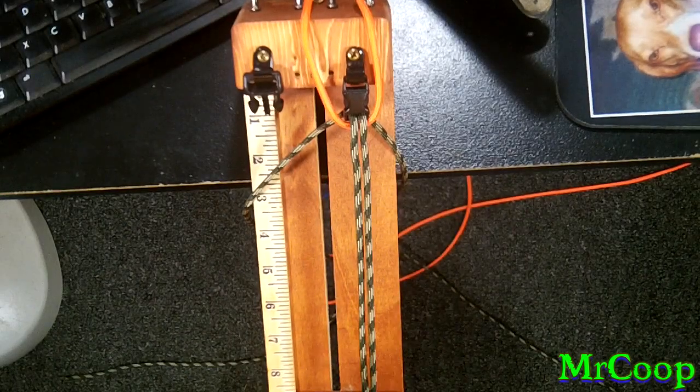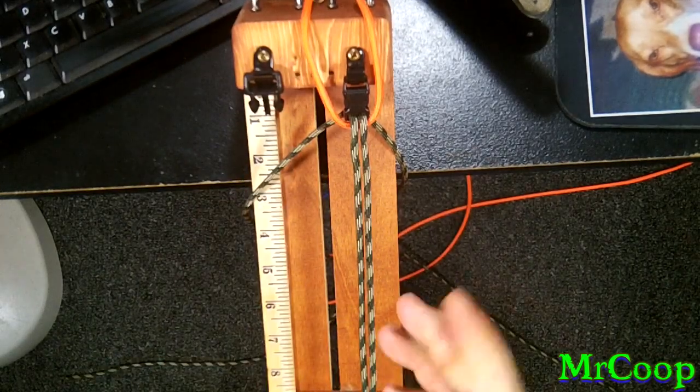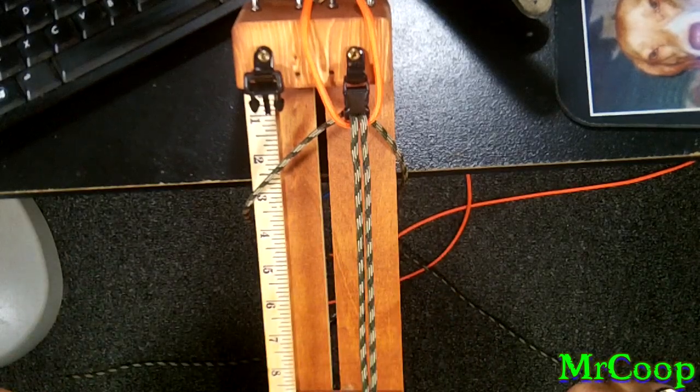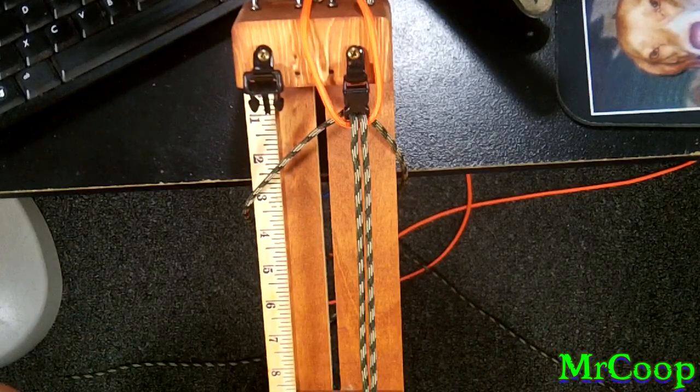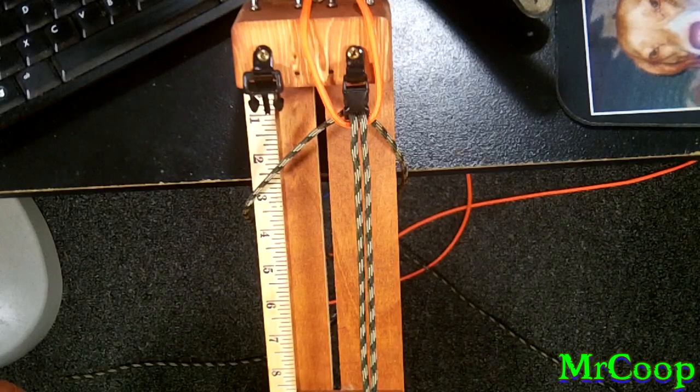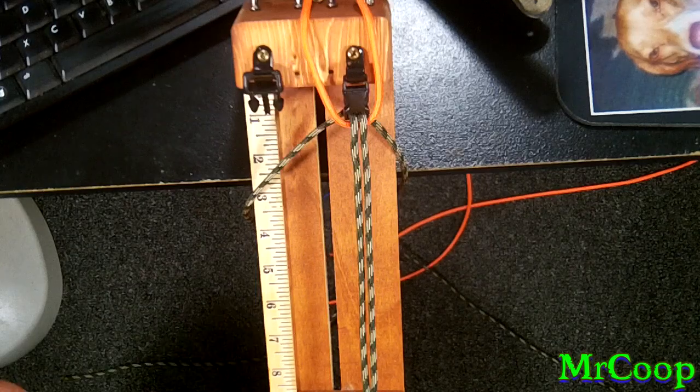Hey guys, Coop here. Let's make a bracelet. Now this is one of JD's more popular bracelets. It's the back-to-back feather bar and it is reversible. So with all you guys out there that have flat buckles, you'll get two bracelets in one. Big treat on this one.